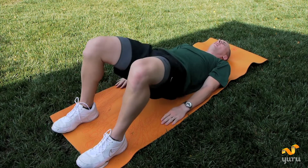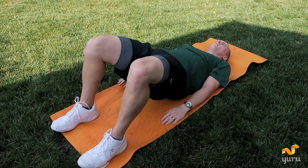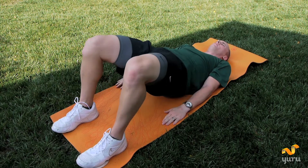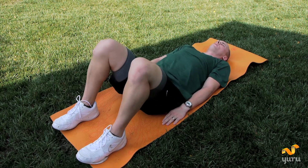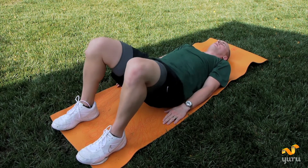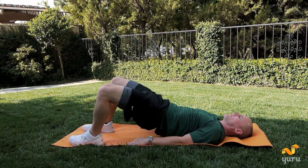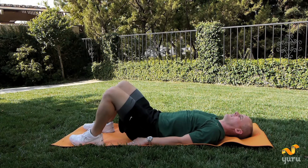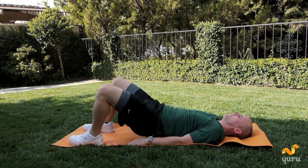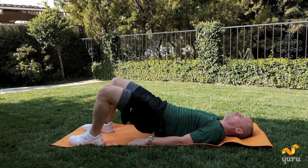Right into bridges. Hands are down. Up, one. Up, two. Up, squeeze at the top, three. Up, four. Up, five. Keep going. Up, six. Up, squeeze, seven. Up, eight. Up, nine. Last one — up, hold it, hold it, and down. Good.